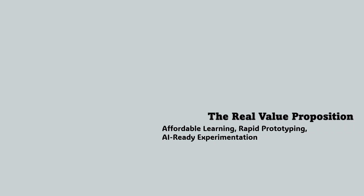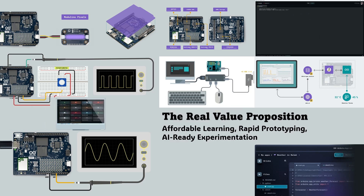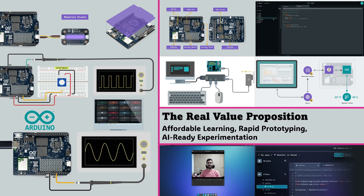The real value of the Arduino UnoQ lies in what it enables, not what it replaces. For educators, it's an affordable way to teach Linux-based computing, IoT, and embedded AI using a familiar Arduino interface. For students and researchers, it's a single platform to learn everything from GPIO programming and serial communication to Python, Docker, and machine learning workflows.